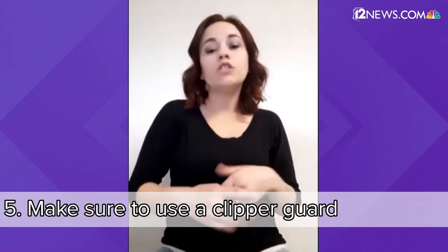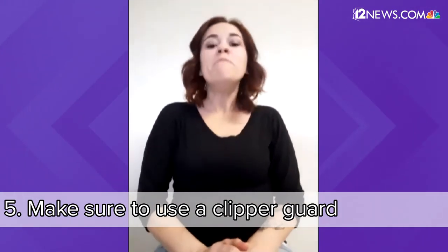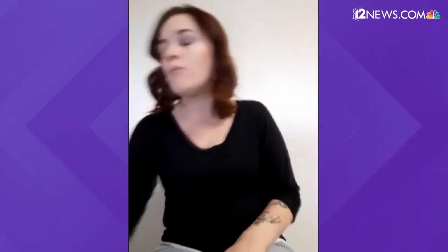Don't forget to put a clipper guard on, because if you just go in without one you are going to bald your child. So always make sure you have your clipper guards with you — they come in all different sizes. The most common ones used for children are going to be a number two, a number three, or a number four. When you get the clipper guards you'll see on them the size that they will cut down to.